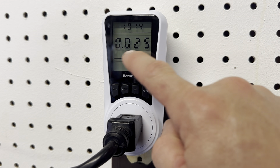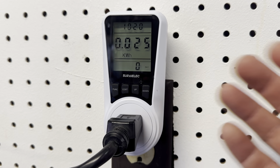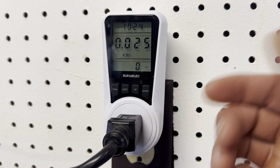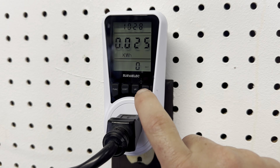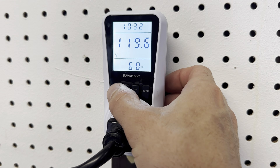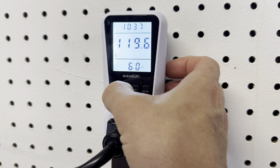Or if I'm doing a battery, I can convert kilowatt hours to milliamp hours or amp hours and get the amp hours of the battery and try to see how much capacity it actually used over what amount of time. That's a running clock up there that shows how long it's been plugged in. It shows you the voltage — we're getting 120 volts at 60 hertz.